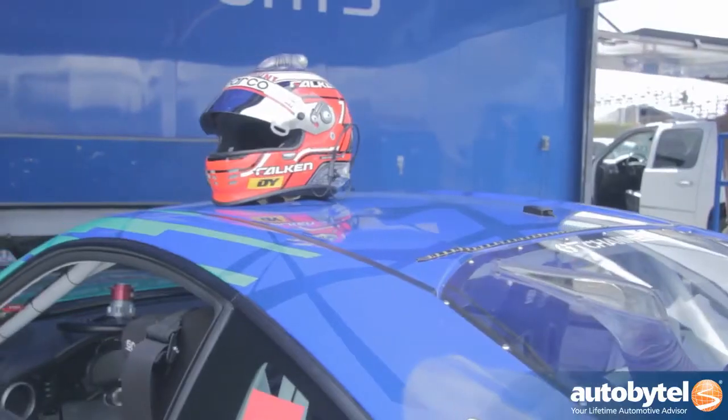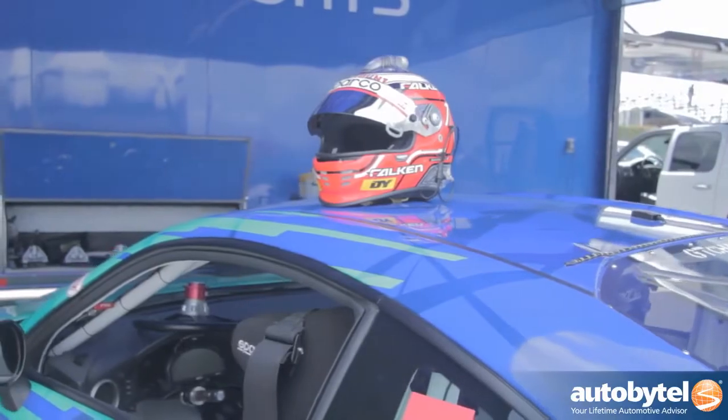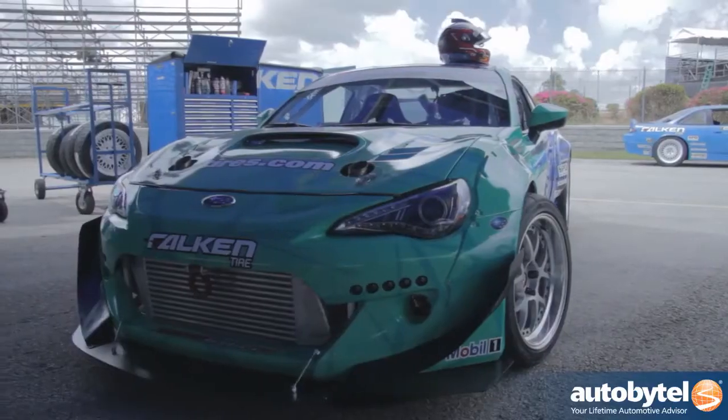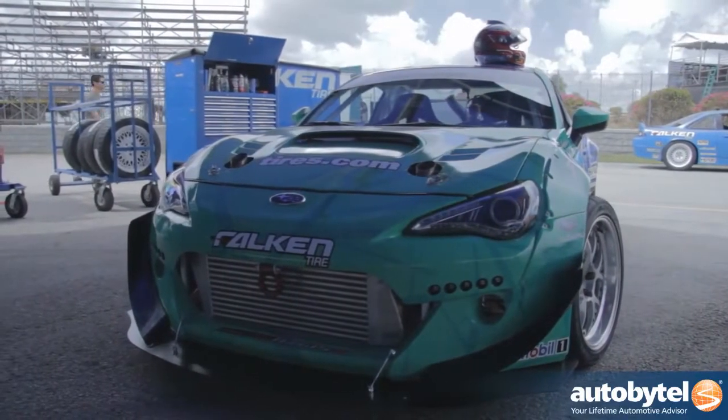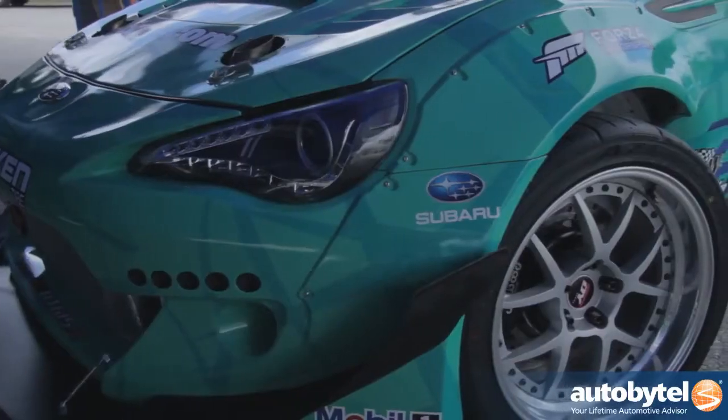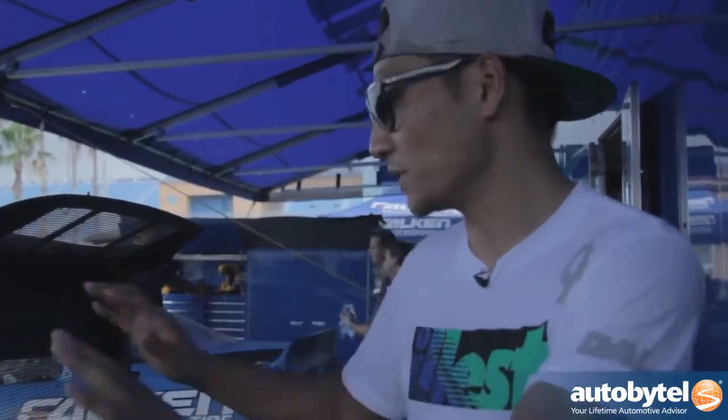I started drifting about 15 years ago — my first car was around 300 bucks. The basics haven't really changed: you just need a rear-wheel-drive car and maybe a locked differential, that's about it. But professional drift cars these days are getting a lot more serious and expensive — basically a full race car. When Formula Drift started in 2004, it was more like a street car plus, but now it's a complete race car.